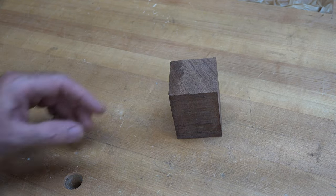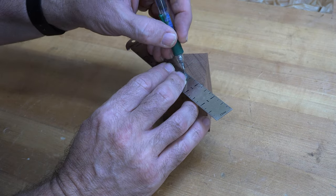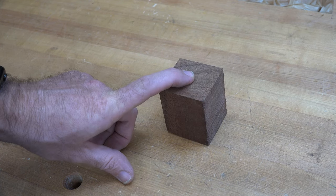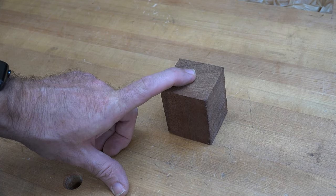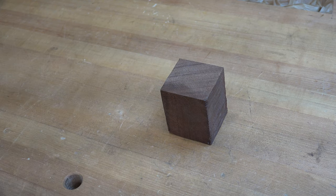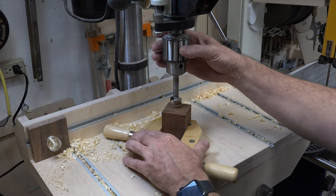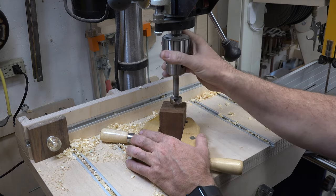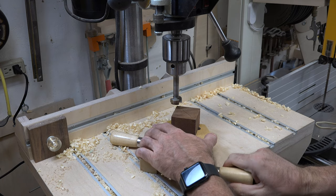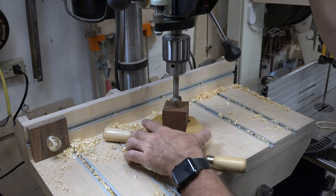The first thing we want to do is mark the center on this block of wood and take it over to the drill press and drill an inch diameter hole about an inch deep. Now if you wish you could be a hero and try to hold on to this block while you're drilling it, but for my liking I'm going to use some hand screw clamps to hold it — that way I can avoid injuries to my fingers when this thing decides to grab.